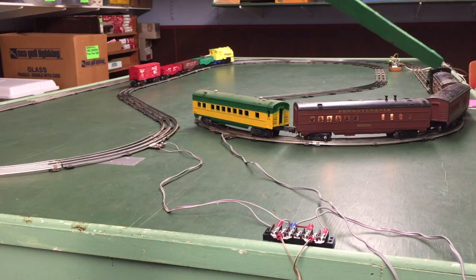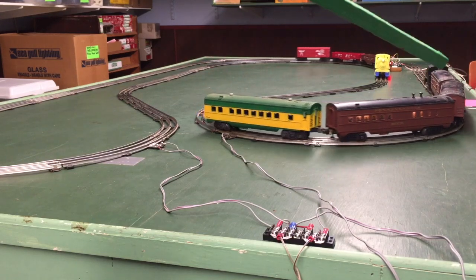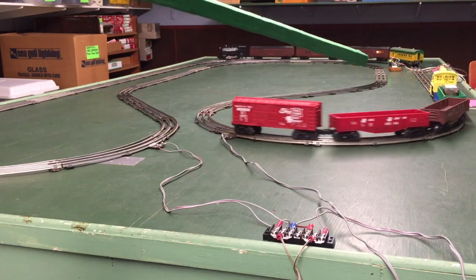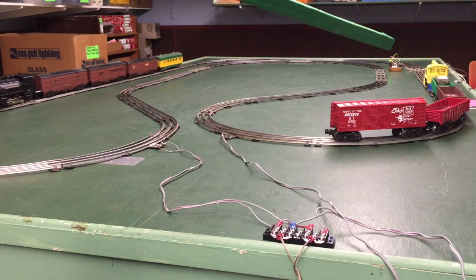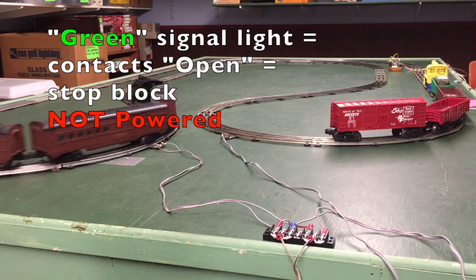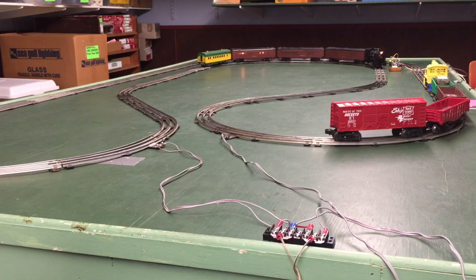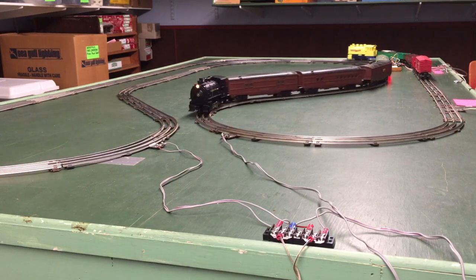Our stop block is over here on the right between those two red note cards, starting at that first red note card and going down to the second red note card. Over here we have the DZ-1012 block signal detector. When it's in the green state, the relay is in the normally open position, meaning there's no power to the block. When a train goes in front of it and activates it to the red state, the relay shifts to the closed position, which puts power to the block and allows that yellow train to start up.